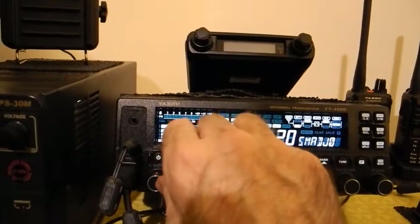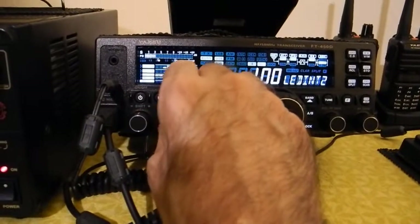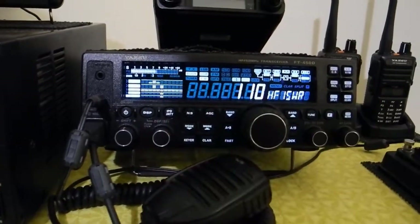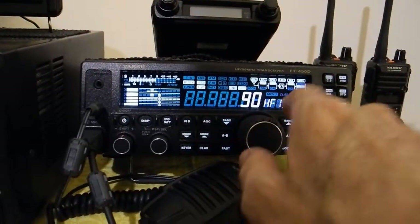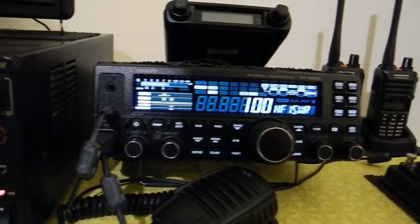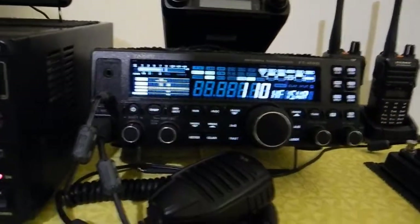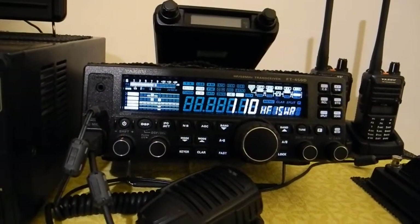What you do is you turn the shifter backwards until it goes to HF1 SWR. It's set at 85. So what you do is push it to 110, and that gives you just over 25% more tuner range — just a tiny bit over.